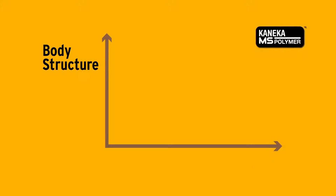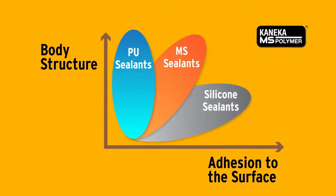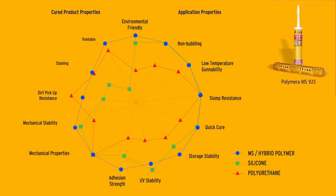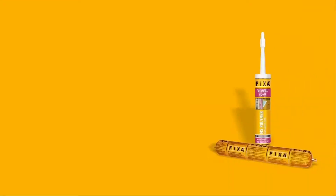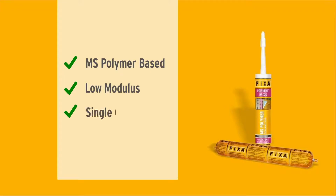MS Polymer, developed by the Japanese company Kaneka, is a new generation hybrid polymer. These hybrid products combine the high performance characteristics of both polyurethane and silicone based products. Fixa now produces this technology in Turkey for the first time, introducing Polymera MS-925 — a low modulus single component joint sealant with superior properties.